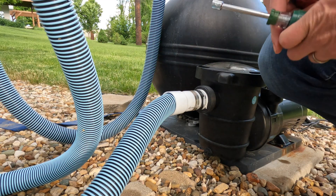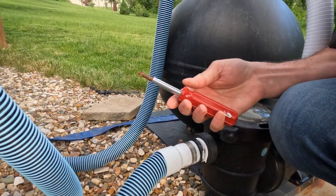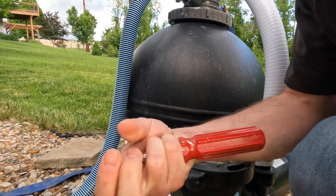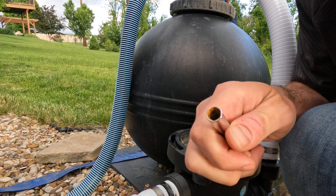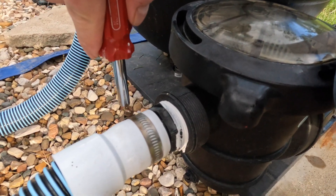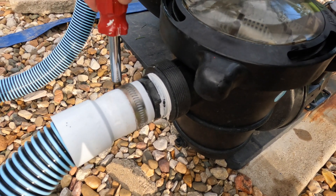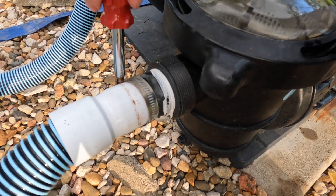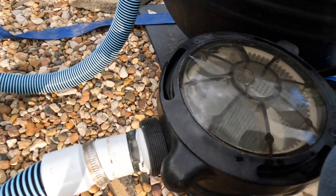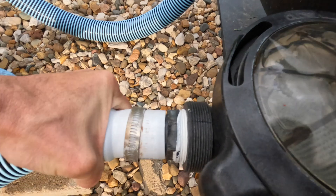On these hose clamps — you may not know this, but those six-in-one interchangeable screwdrivers: if you take the bit out, that hex size is 5/16ths and it fits right on most hose clamps. So don't use a common screwdriver, just use one of these. Loosen it up enough and then the water's gonna come gushing out because it's filled.